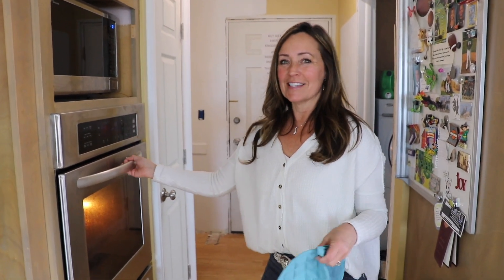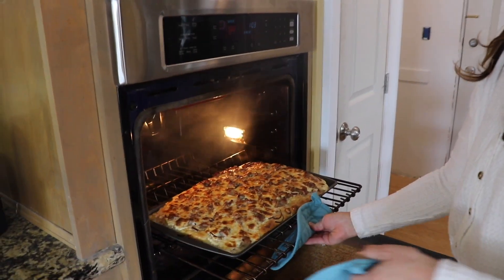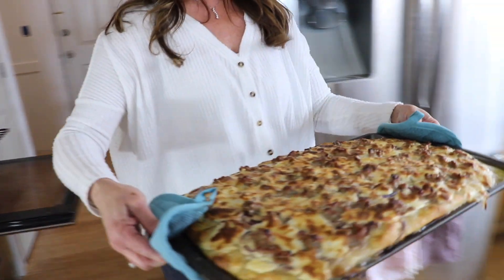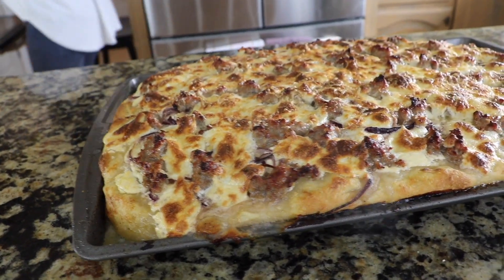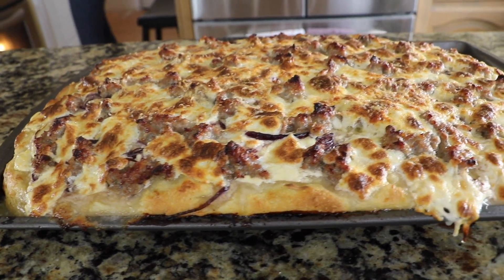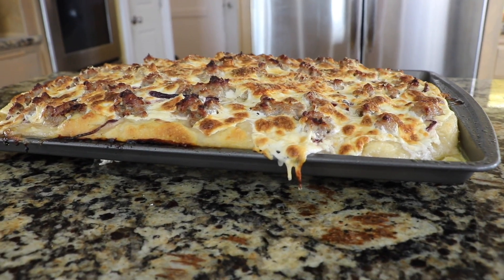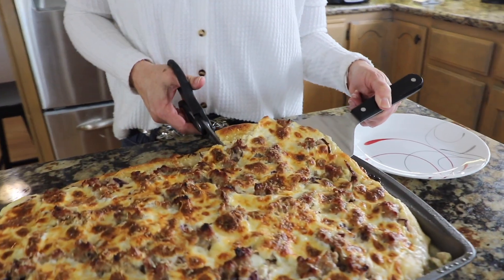It's been a total of 20 minutes and our pizza is ready. Look at this — slightly browned on top and the crust is nice and dark the way I like it. Let your pizza cool slightly and then we'll cut into it. Al Taglio pizza is traditionally cut with scissors, so let's cut into it. This is kind of fun for kids too.